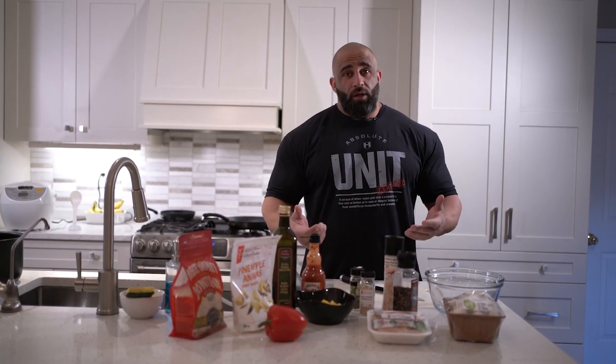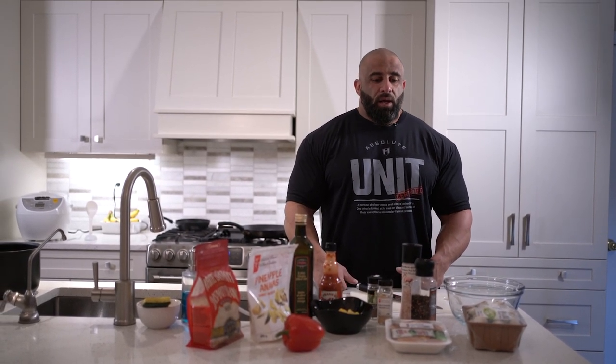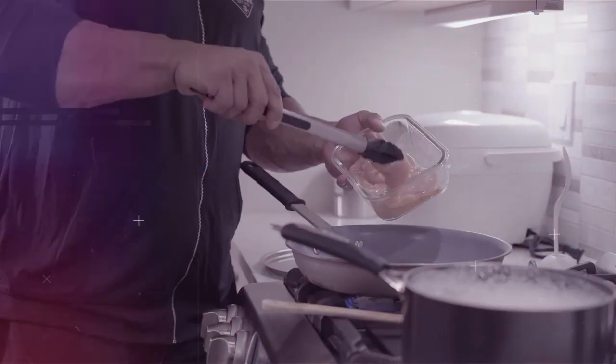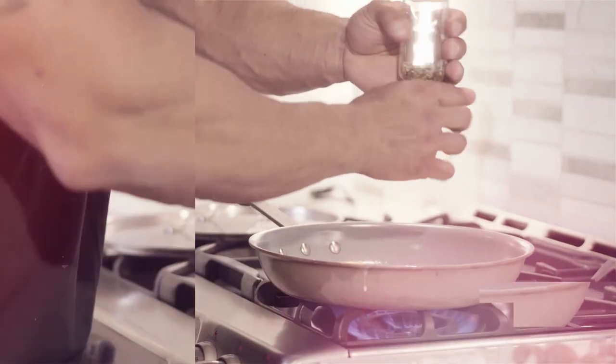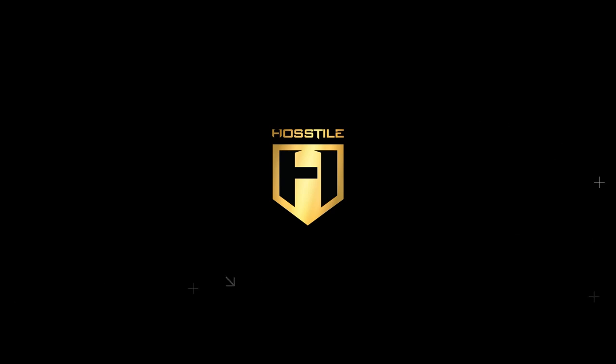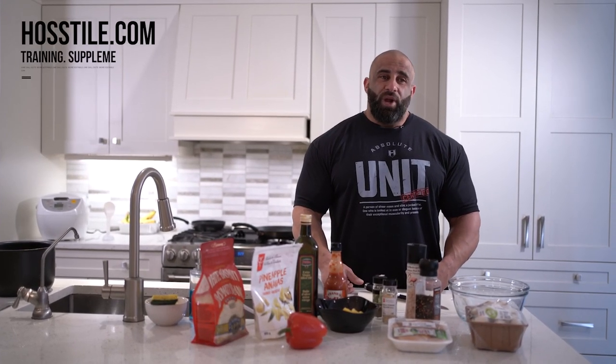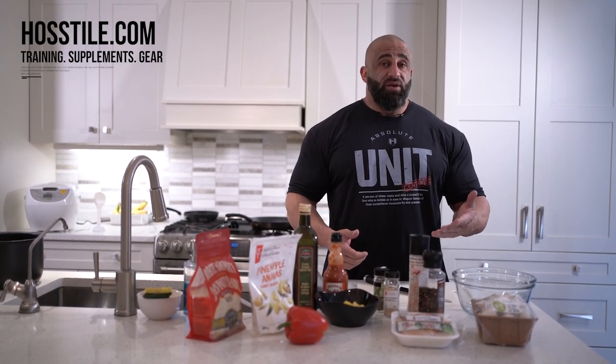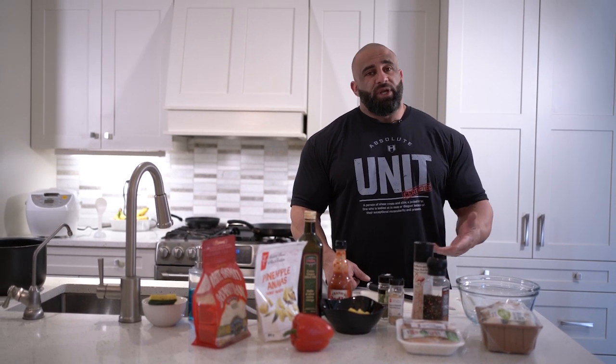What's going on guys? We're back in the kitchen. It's been a while and you guys have been watching the podcast. Some of you have been asking for new cooking videos. I know we joke around a lot on the podcast about McDonald's and cheap meals and all this, but 95% of the time this is how I eat. So I'm going to give you guys an idea of how I make things taste good so I don't get sick of my chicken and rice.